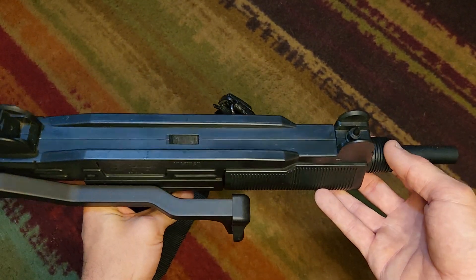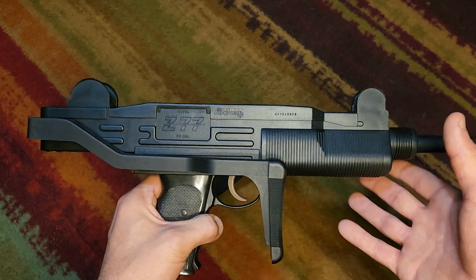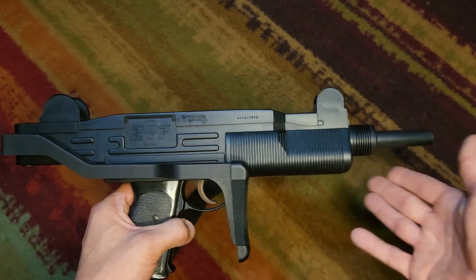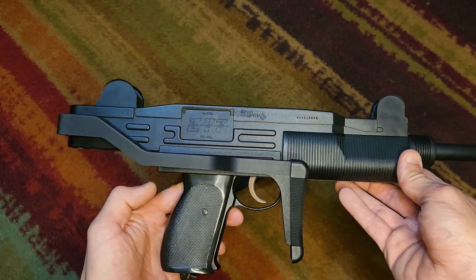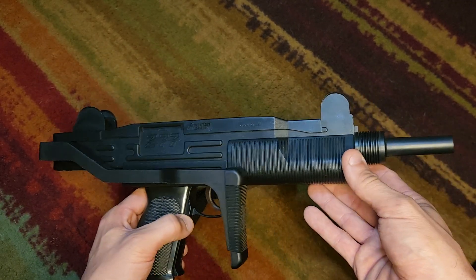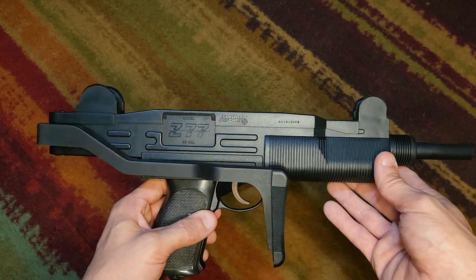It has a front sight and a rear sight, not really adjustable, but again it's a BB CO2 pistol — you're not trying to hit stuff a long distance away with this.